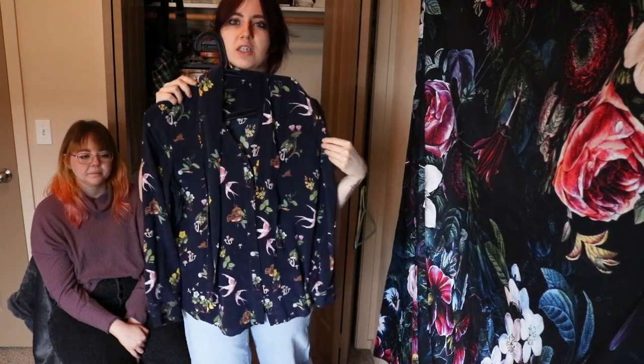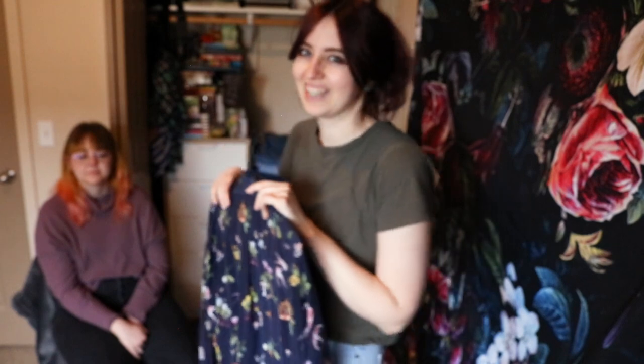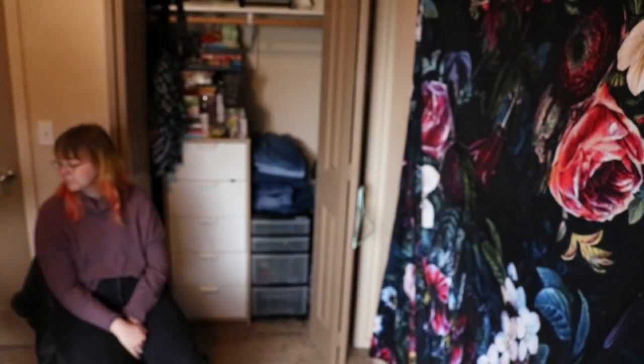This is probably the prettiest shirt I own. It's got like mushrooms and birds and stuff — it's so good. It is 100% silk and I'm not good with taking care of things, but I'm still going to keep it. I haven't ruined it yet.